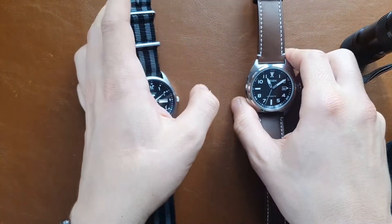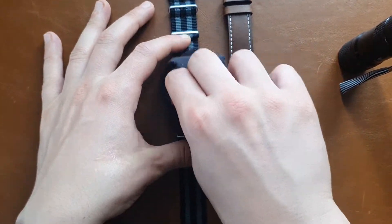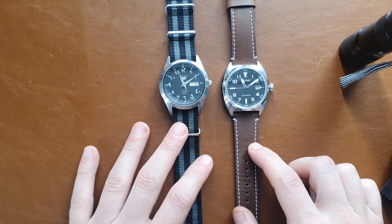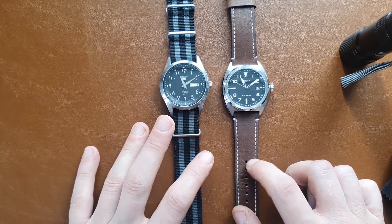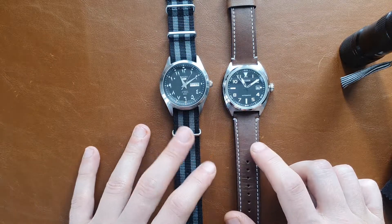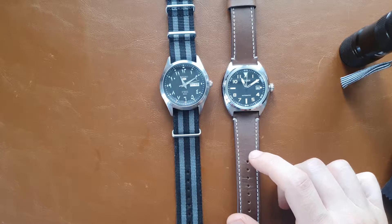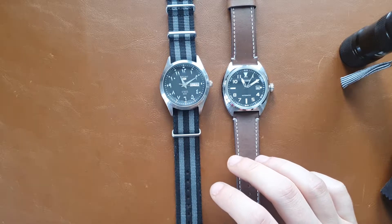Water resistance is one of the biggest Achilles heels of the Seiko 5 — it has only 50 meters water resistance, while the Citizen has 100 meters. This is why I was thinking about not sending the Citizen back, but I realized if I did that I would need to start selling a lot of my watches, including the Seiko 5.